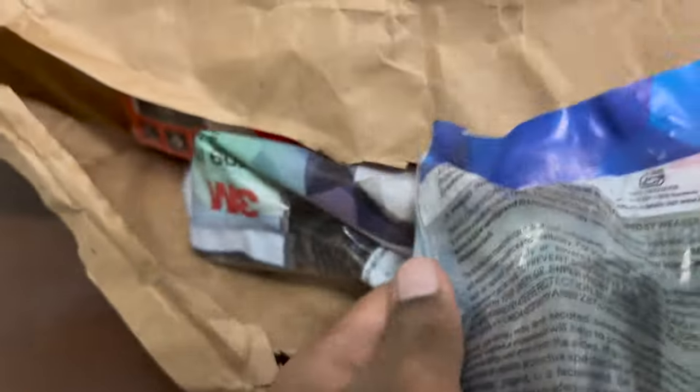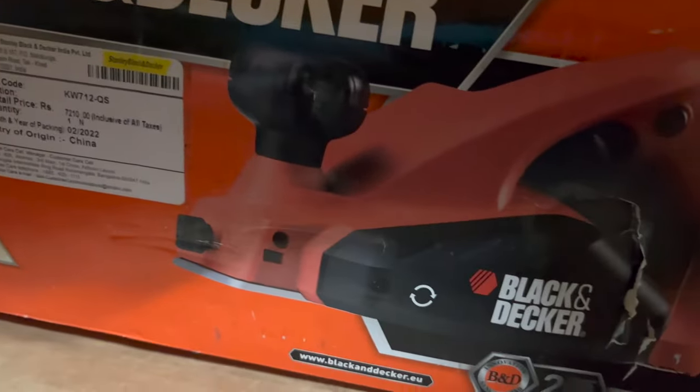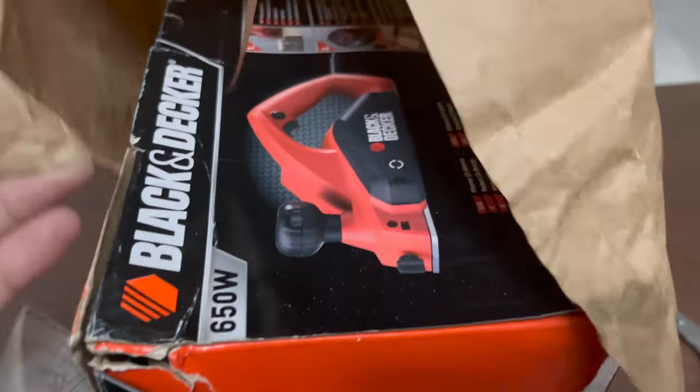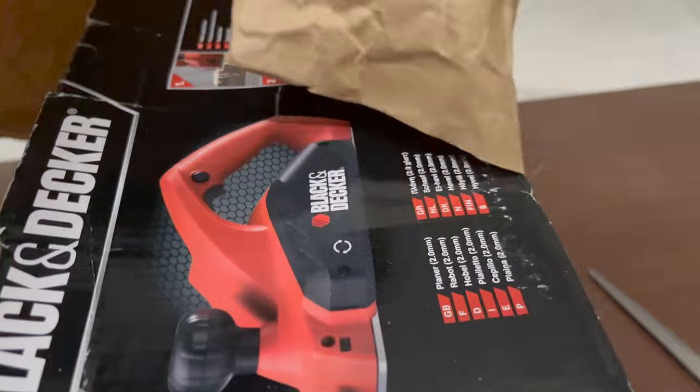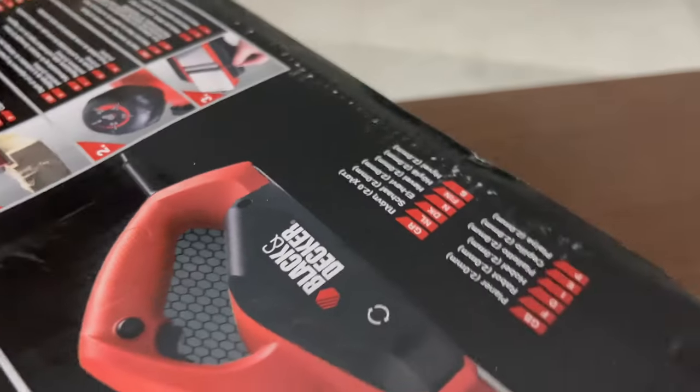I also added 3M glasses. These are protective glasses — I added two of them. Because when there's sawdust, it really irritates the eye and protective glasses are good. As you can see, this is the packaging. That's all. It arrived in just a day from Amazon, Priority Shipping.